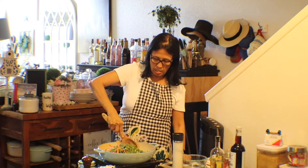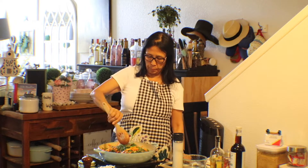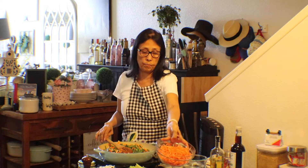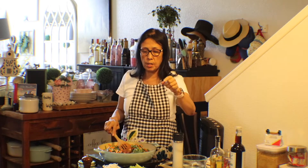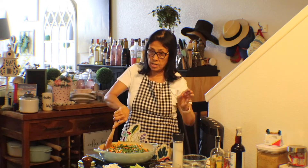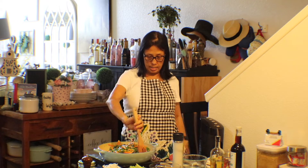The rest of the veggies will be strips — julienne cut celery and julienne cut carrots, my bean sprouts, and we fried some tofu for you. This is a good vegetarian dish that everybody will love — guaranteed.